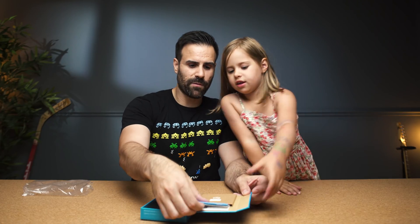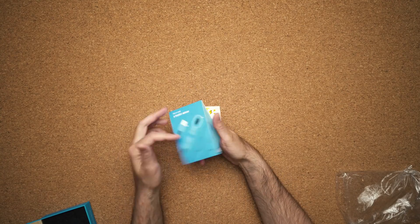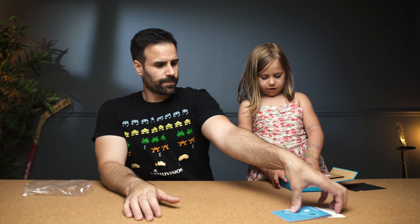So in the box we have of course our instructions on how to use the actual kit, stickers — you can't have a learning experience without stickers. That's for sure. You're not letting me do anything!